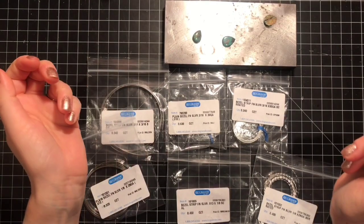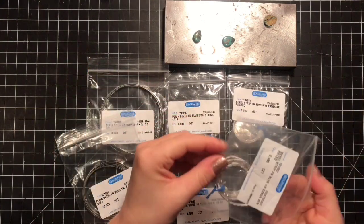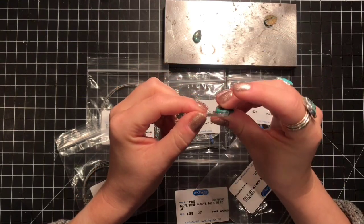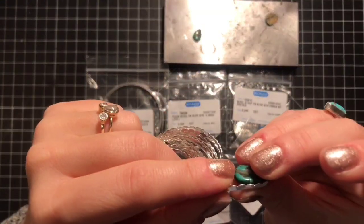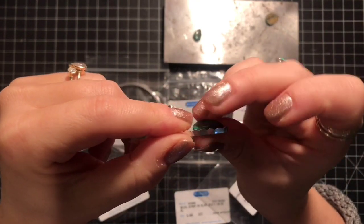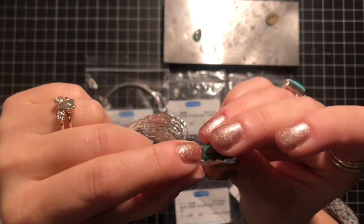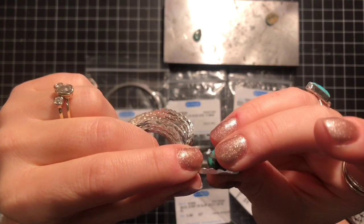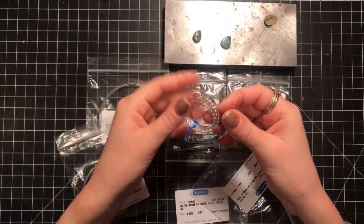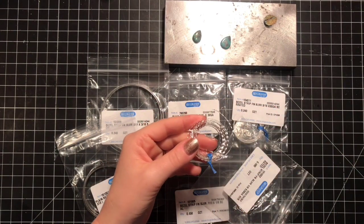The two things you have to consider are what design you want and the height. When you're making a bezel, you want to make sure that the top of the bezel wire doesn't go too far over your stone — and it's okay if it does, because you can always sand the bottom of the bezel wire down. So I'm going to pick out my bezel wire and then show you how to form it around the cabochon.